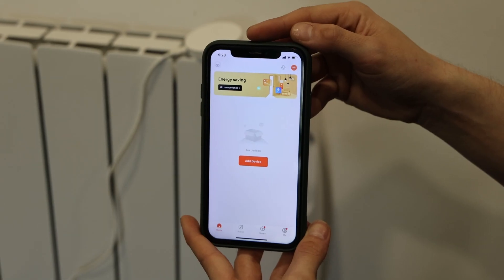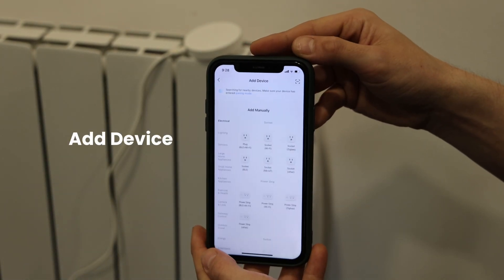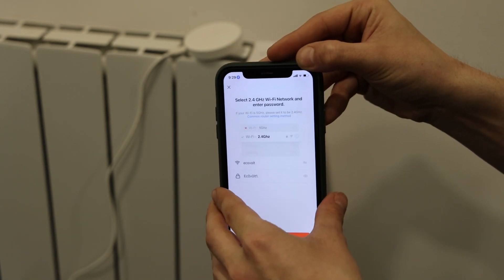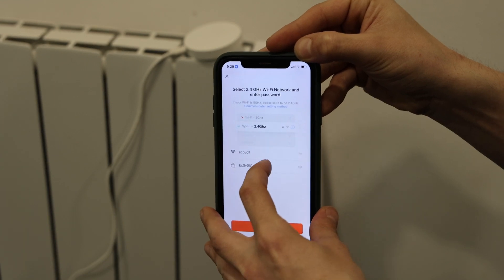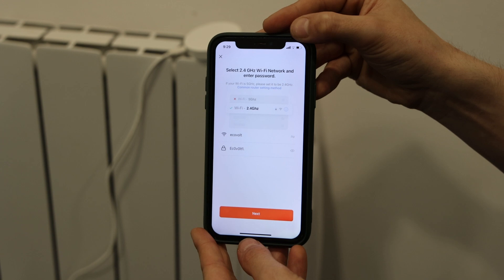Now that you have all three devices set up, what you will do is hit Add Device. On the left side of the screen, hit Small Home Appliance, Wi-Fi Heater. As mentioned before, make sure your Wi-Fi name and password is correct and it's 2.4 GHz.